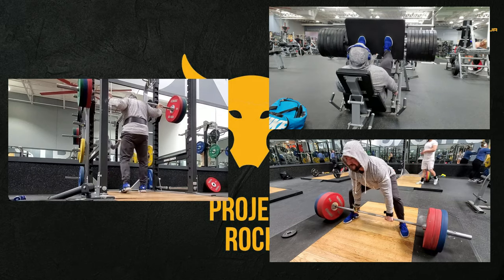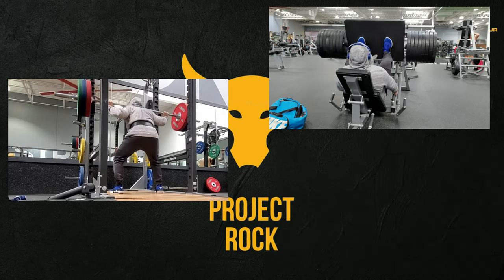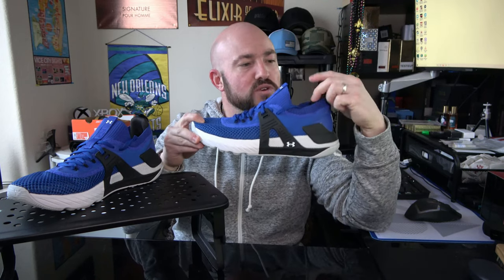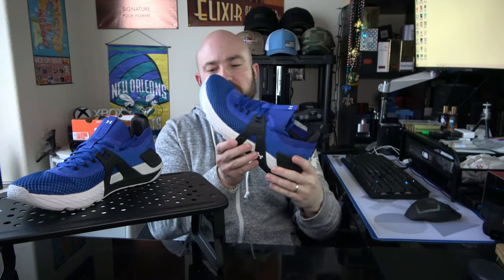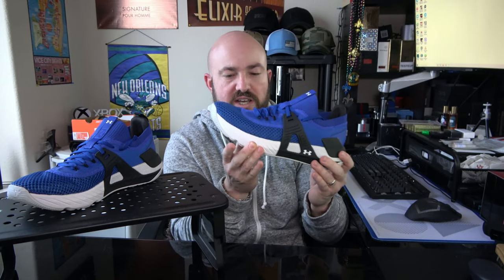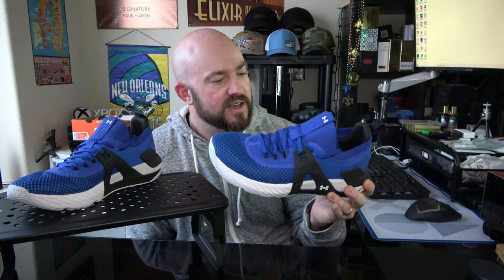Moving into lifting — with the new construction, this is a much more stable shoe under heavier lifts: sumo deadlift, straight leg deadlift, squats, heavy leg press. I didn't feel a lot of compression. When rocking back on heels during deadlifts there was no squishy feel or slight instability. The forefoot is quite firm compared to the Project Rock 3. I did have to break in the EVA foam in the forefoot a little bit — they were so dense and firm — but the actual ride is more dense than anticipated.